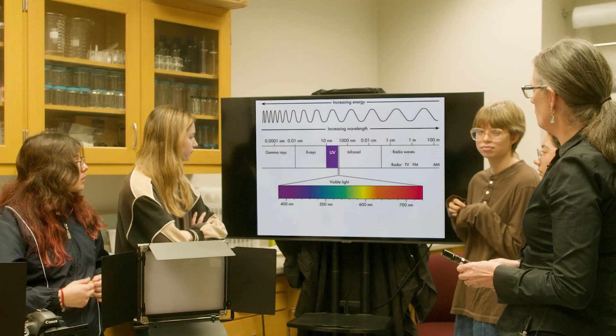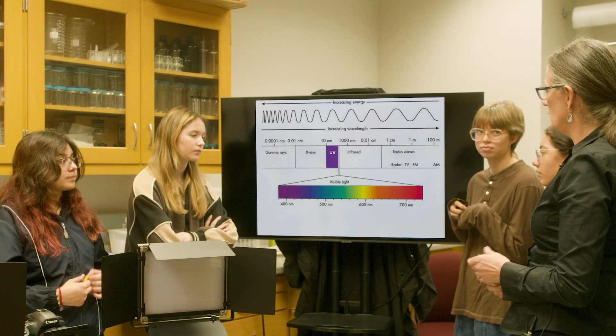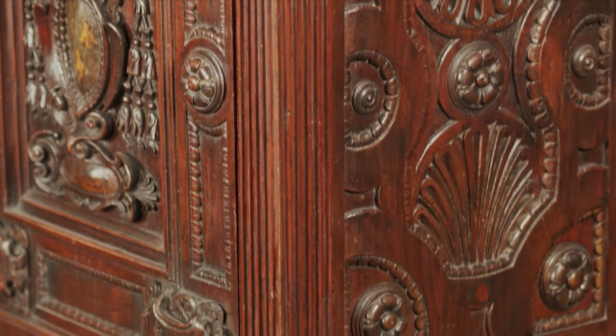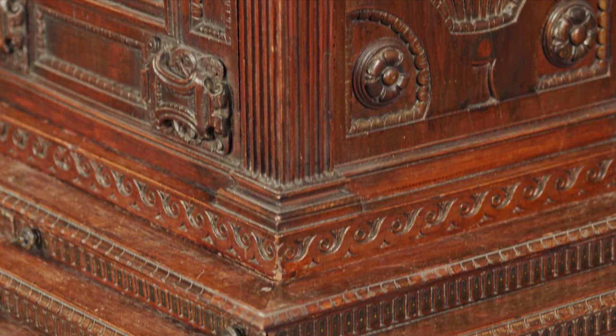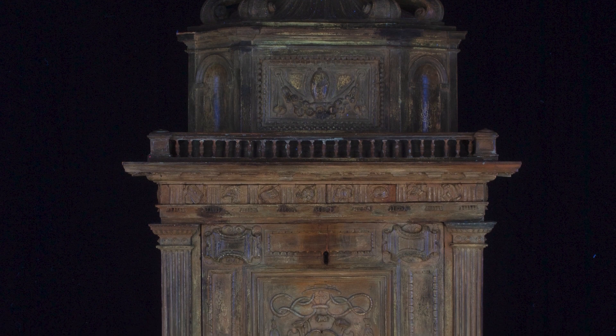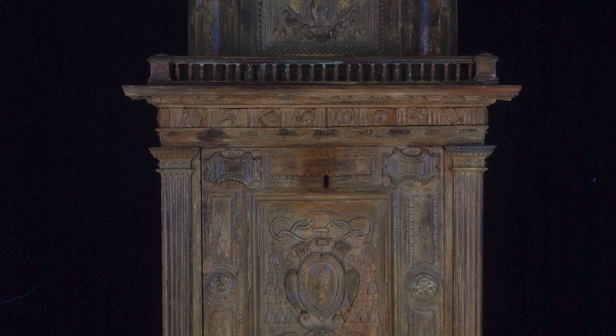Today we're going to talk about UV and how we use it at the Art Institute and in conservation to examine art objects. This is an art object. It looks fairly normal as a piece of furniture underneath regular light, but UV can show us other things. This was originally painted in gilt and was likely given an oil varnish.